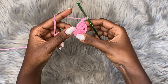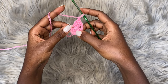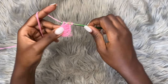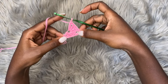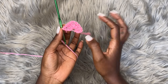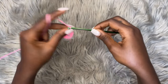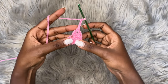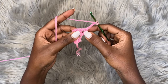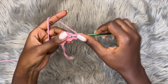Now we're not yet done with this row. Chain one, and into that very same chain place one double crochet. This marks the end of row one. You should already be seeing the shape of the triangle forming. Now chain four — this counts as a double crochet plus chain one. Turn your work and go into the very first chain one space with a total of three double crochets.